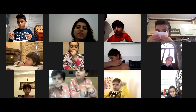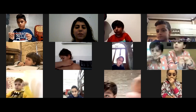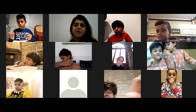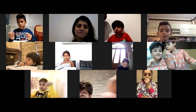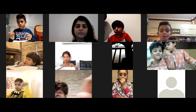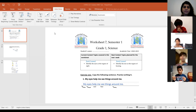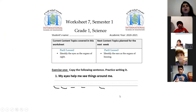Now I'm going to share the worksheet. Lilia Dahir, you were with me in grade 1C, right? Lilia, did you write the sentence 'My eyes help me see'? Yes. Are you ready, Lilia? Yes. Okay. So this is how we write it.